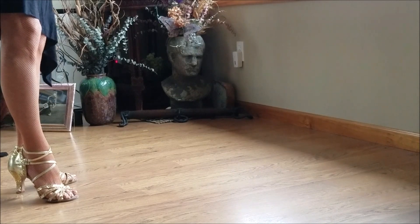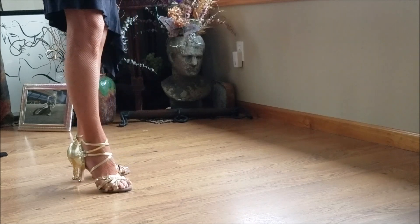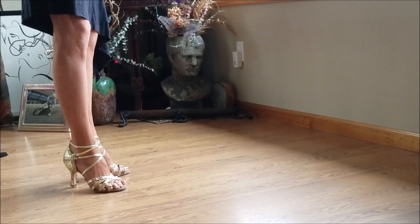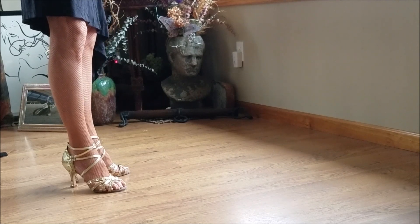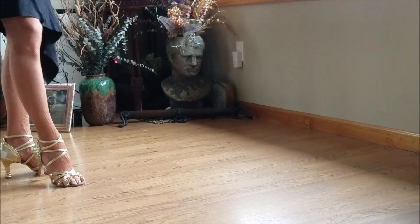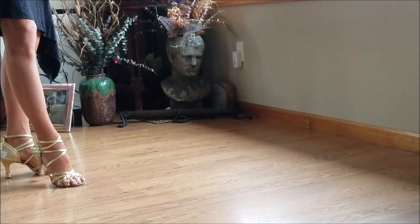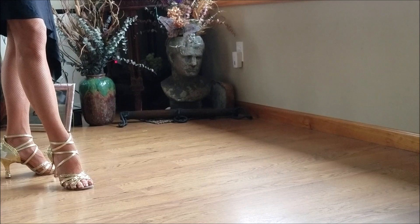For ladies dancing in stilettos, it's important to do some practice and foot exercises without the high heels so you can develop the proper tone and resistance through the feet and legs. Without heels it's very easy to cheat and let the heels catch you too quickly. I hope you can also see in the shoe — this is why the toe box is open — so the feet can spread out, the toes are open and grabbing the floor.